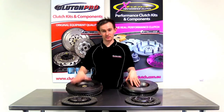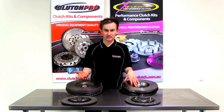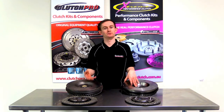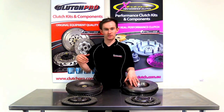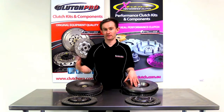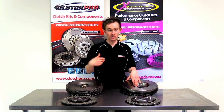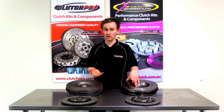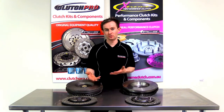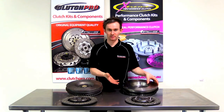So where should we apply a dual mass flywheel and where should we apply a single mass flywheel? My recommendation is always the same: if you have a standard vehicle which is only used for daily driving and not for any significant amount of towing, then normally a dual mass flywheel is adequate for your needs. However, if you use your vehicle for towing quite a lot on weekends or for work, or it's a performance application where you've increased the horsepower or torque, then normally a single mass flywheel is what's required for durability purposes.